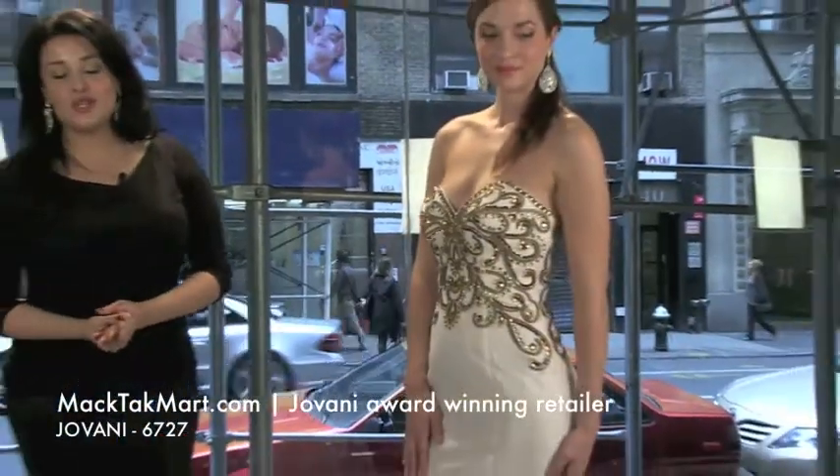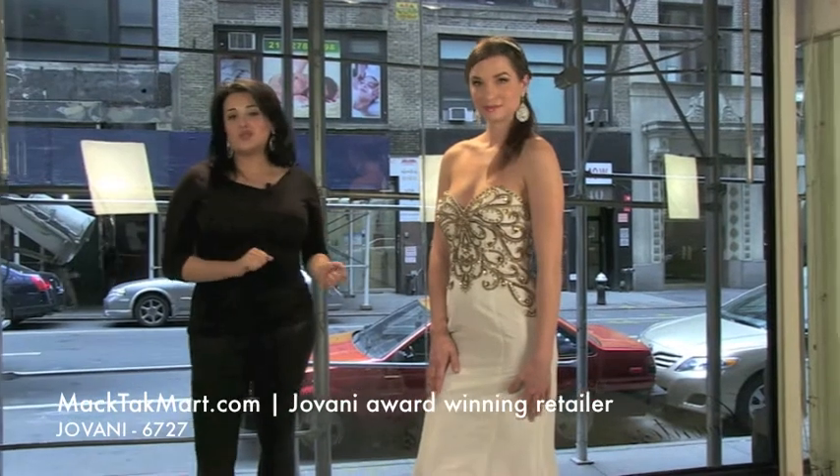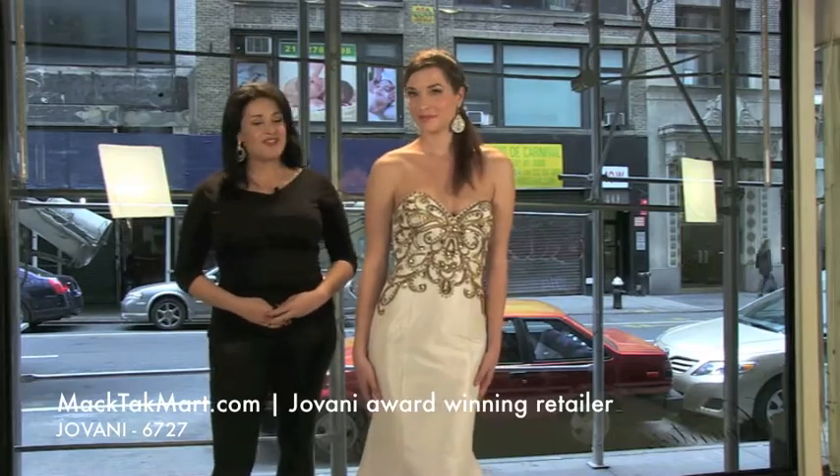If you have any question of how to accessorize the dress — what type of clutch to do, what type of shoes to do — you can always call us or go on our website at www.magtagmart.com. Thank you.